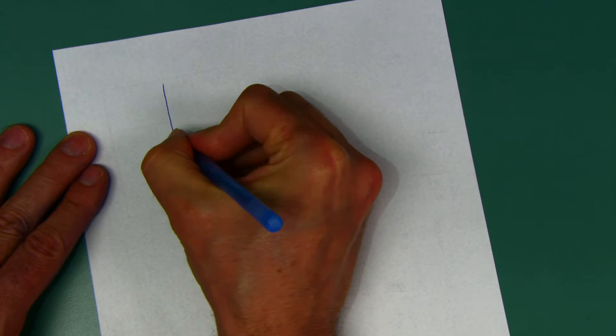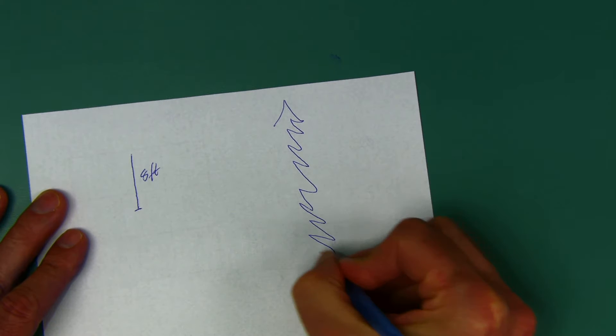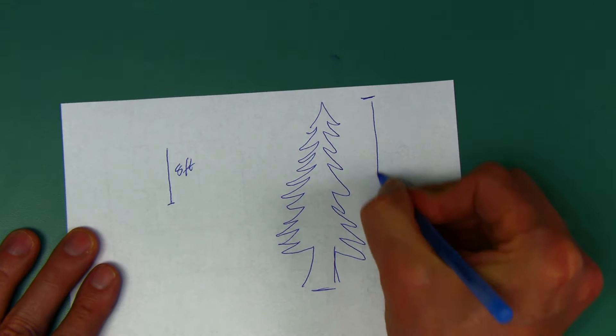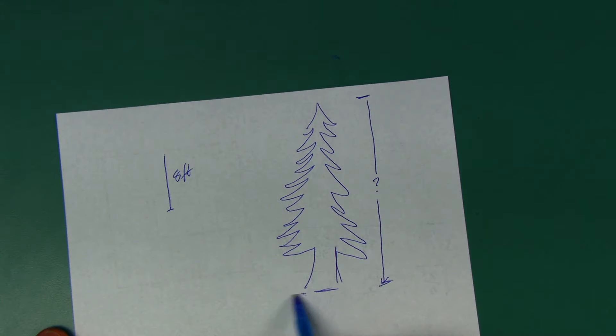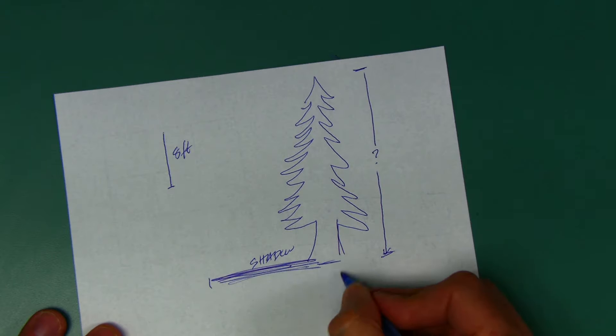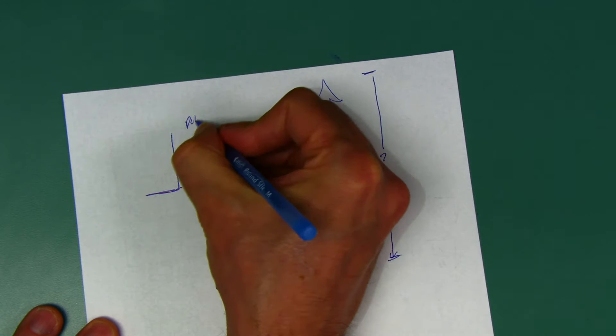Whenever I can't figure something out it always helps to draw a picture. So here's my eight-foot pole — good picture, right? And here's my tree. I don't know how tall it is — that's what we're trying to figure out. But I know that the shadow of the tree is 24 feet and the shadow of the pole is six feet.